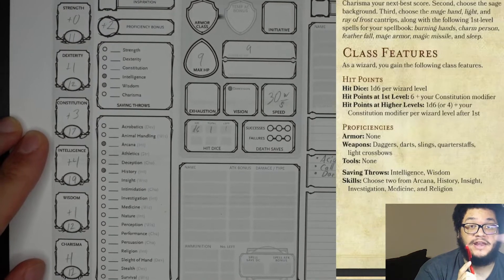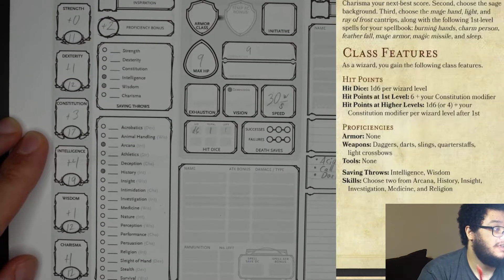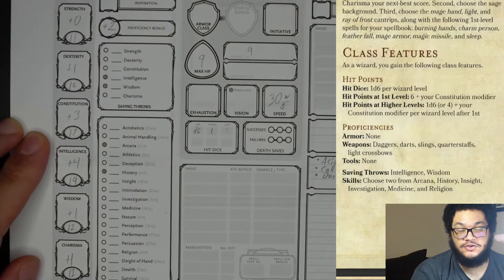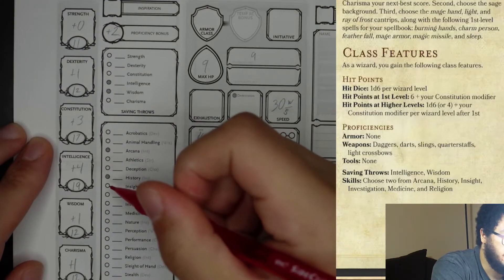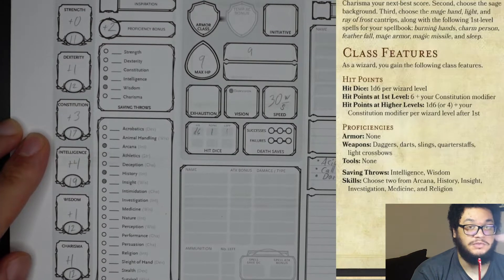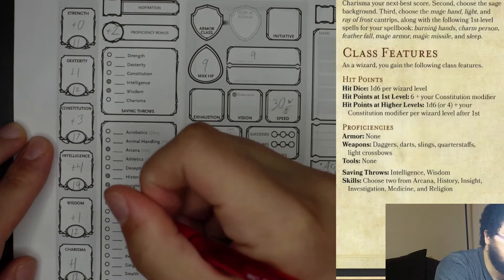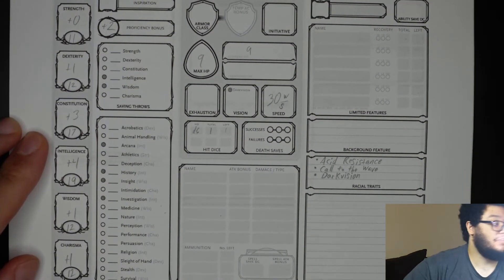This is why I went ahead and chose my background first and looked at the skill proficiencies I gained — arcana and history I already gained from sage. If I were to have chosen those here and then gone back, I'd have needed to pick different ones. So we definitely want insight as a wizard, and investigation would also be really good. Now that we have done that, on to the next page.